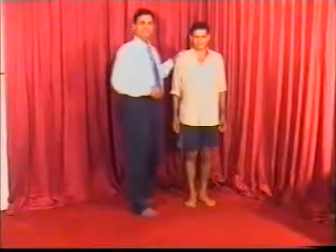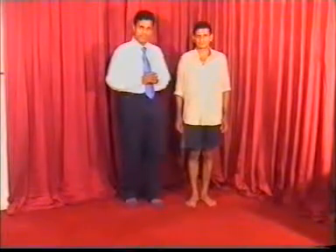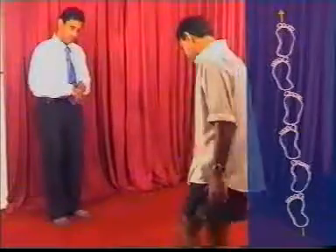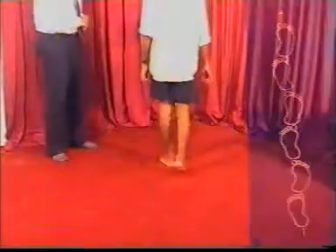The next step is to look for the tandem gait. You ask the patient to keep the heel to the toes and then walk on a straight line. You look for ataxia, and if there is any ataxia, you proceed to the next step, which is to look for the Romberg sign.